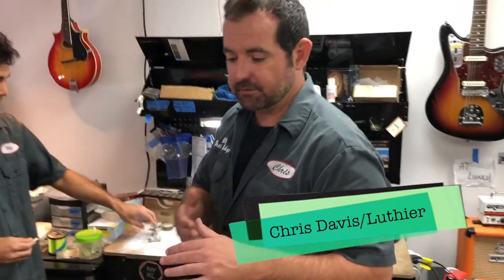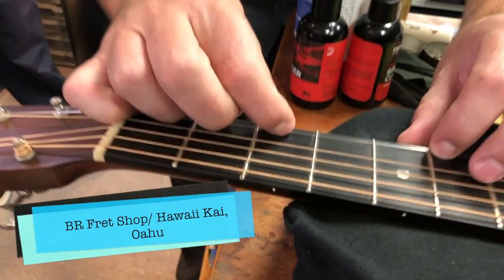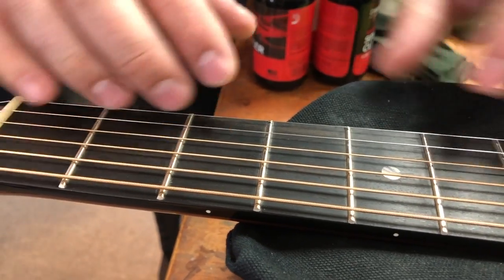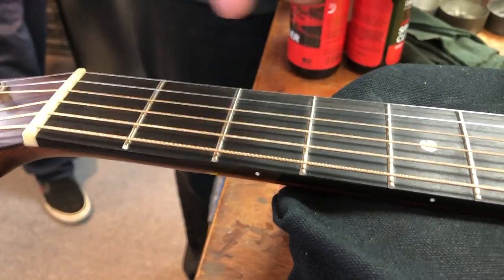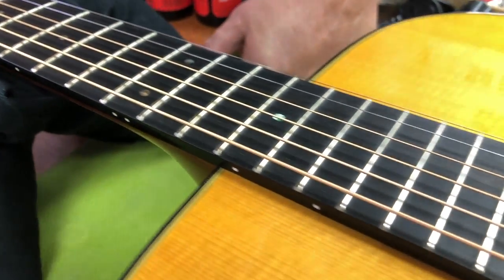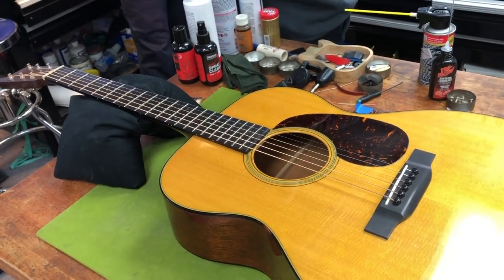We did a deluxe setup on this guitar. The instrument came in with severe pitting in the frets, so you can see now they look like brand new frets. What we did is we went through, leveled all of the frets to the lowest point, then re-rounded by hand every fret, and then polished them back out to get rid of all the pitting and also give you nice level frets, which allows us to get your action nice and low.